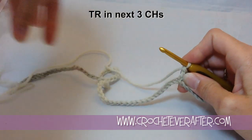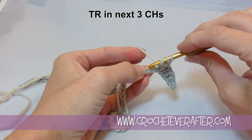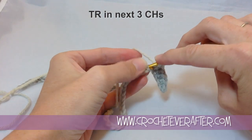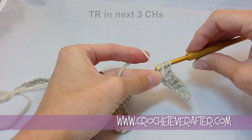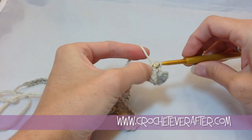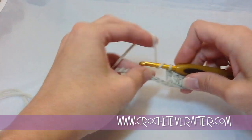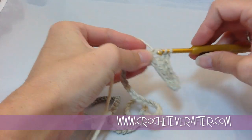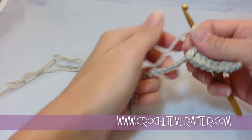Next we're doing three treble crochets. Yarn over twice, find my next chain, insert the hook, pull up a loop, yarn over, pull through the first two, yarn over, pull through the second two, and then pull through the third two. I'm going to do that two more times. This is the crest of our wave — the summit, the top of it.